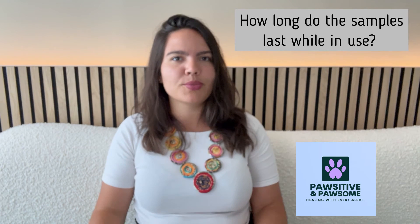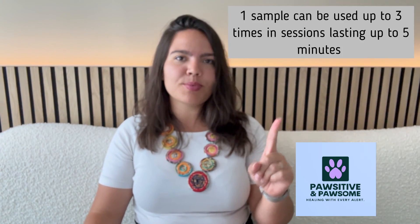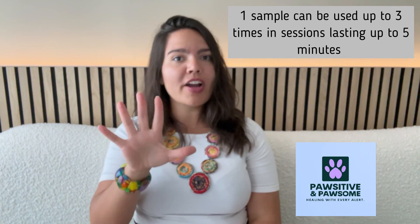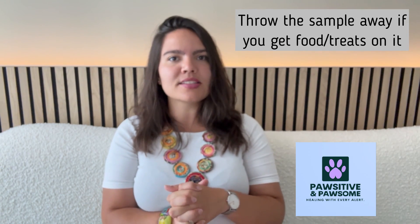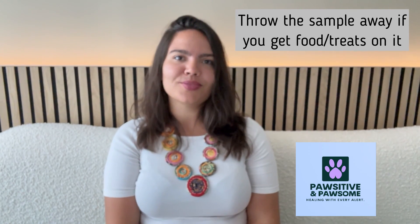You might be wondering: how long will the samples last while in use? Samples will actually be good for up to three periods of five minutes outside of the freezer, if you always wash your hands with unscented soap before touching them and don't leave any residues with other smells on the samples. You should always leave all of your samples in the freezer and only use one sample up to three times for training sessions lasting up to five minutes, fully refreezing the sample between each five-minute session. At the beginning, you will very likely be getting food particles on the samples, so you should throw them away after each use.